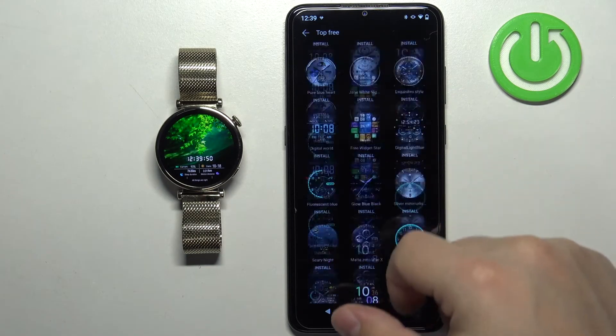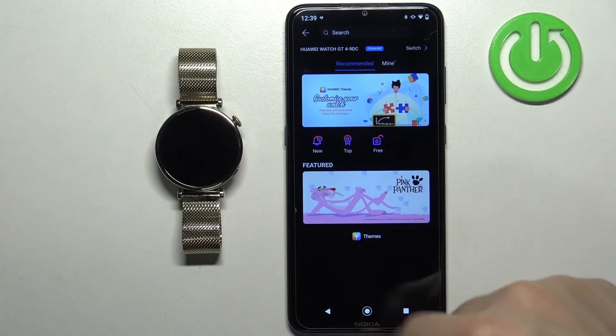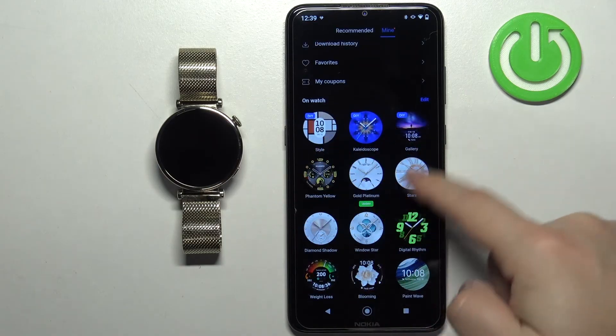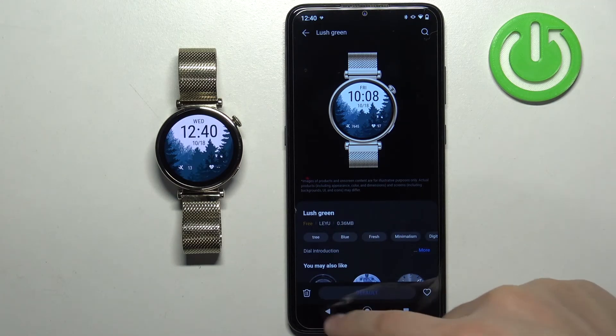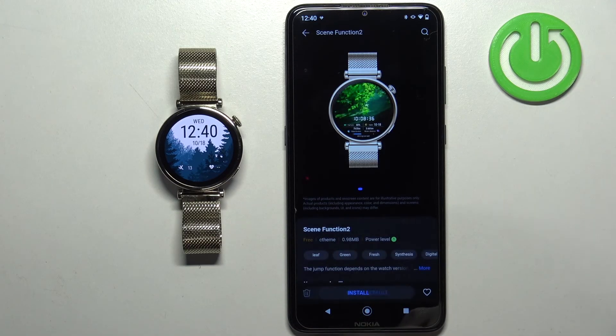If you want to check the list of watch faces you've already installed, go back to the main page of the store and tap on mine. Here you have the list called 'on watch,' which shows all the watch faces installed on your watch. You can tap on one and tap 'set as default,' or remove it by tapping the bin icon.